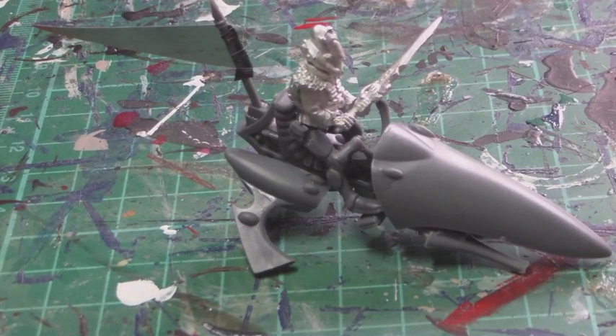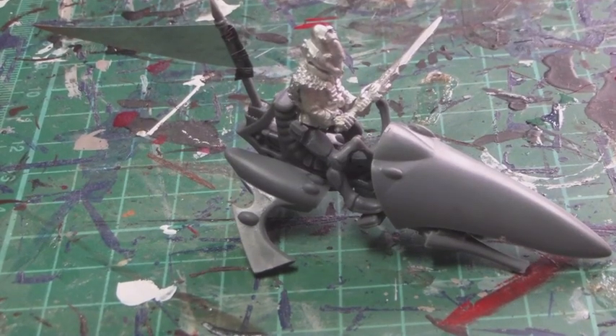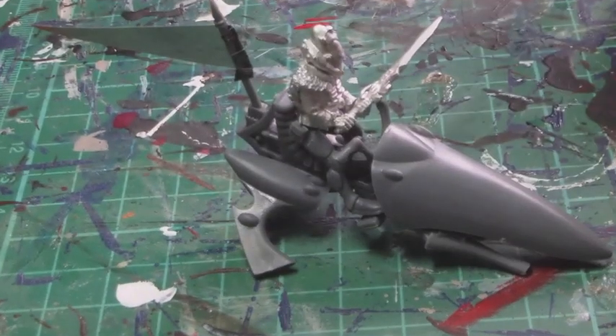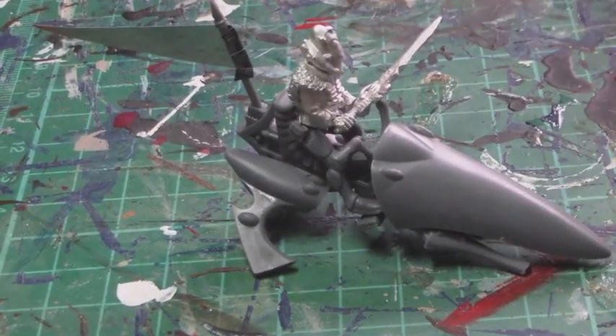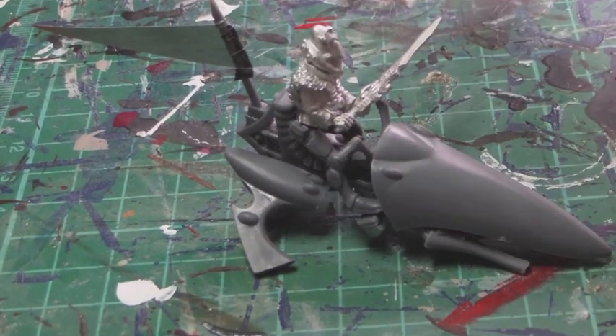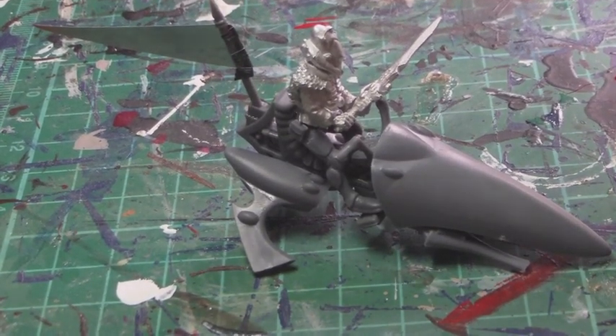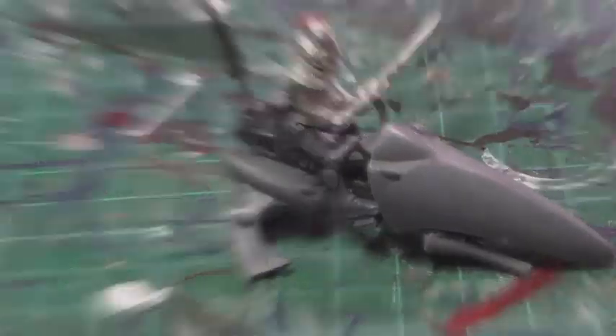Now we come to the part of the hobby that a lot of people absolutely detest and a lot of people absolutely love — ladies and gentlemen, green stuff. So yellow and blue stuff that we're going to mix into green stuff. Just a few tips: remember to use lots of water, wet your tools, wet your hands. It is going to get pretty messy if you haven't used it before.